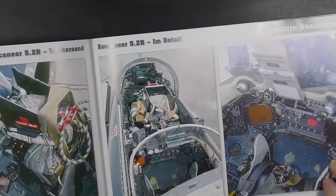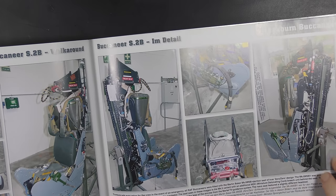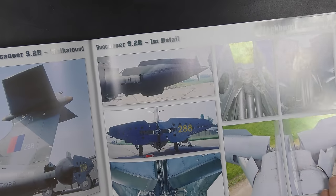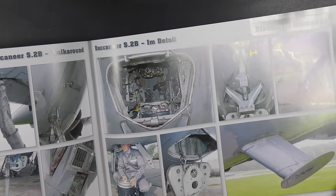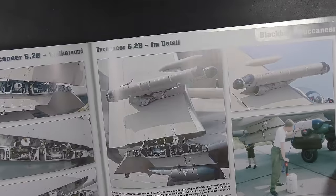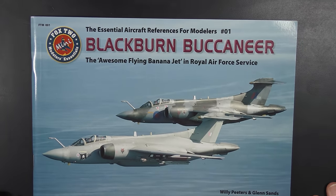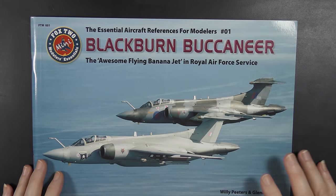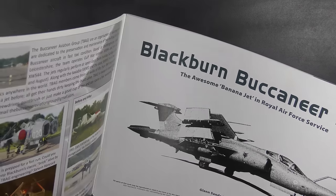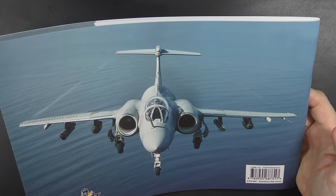I've supplemented this with a trawl around the internet and picked up a few images here and there. The cockpit photos in the book are very good actually. This one I got from Hannants a while back — I was planning a 1/72 build and it's taken ages to get around to. I can't remember how much it was; I'm sure it's reassuringly expensive. It's available from Hannants or directly from Double Ugly Books. A handy little guide.